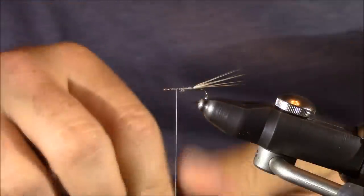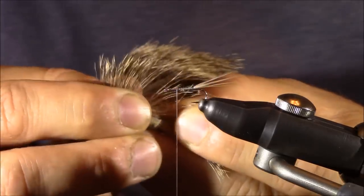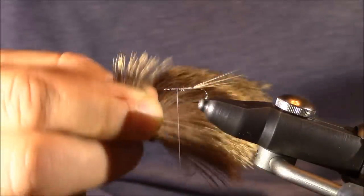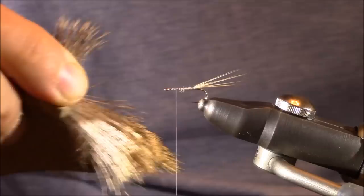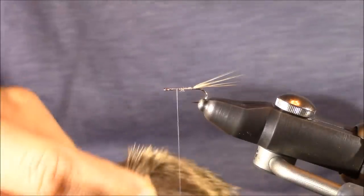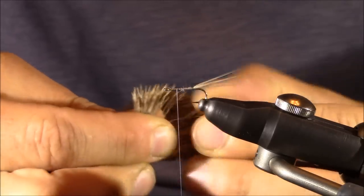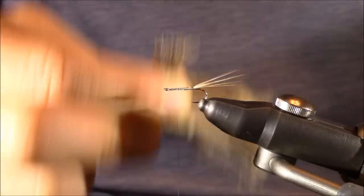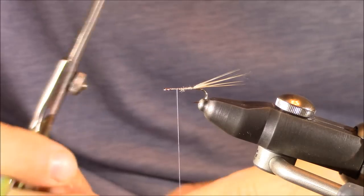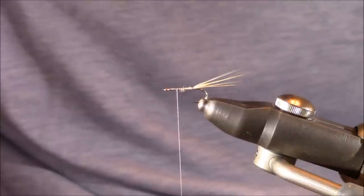Next, take a healthy clump of deer hair from the patch for our fly. It's tough to define exactly how many fibers — I never catch myself counting — but basically I want a clump that will extend around the hook 180 degrees in a fan-like shape. Not too bulky and not too slender. Once I have that relatively healthy clump, I'm going to trim them with scissors. I don't use my everyday tying scissors for this — I have a pair dedicated to cutting bulky materials and wires, and I'll use those for the deer hair.